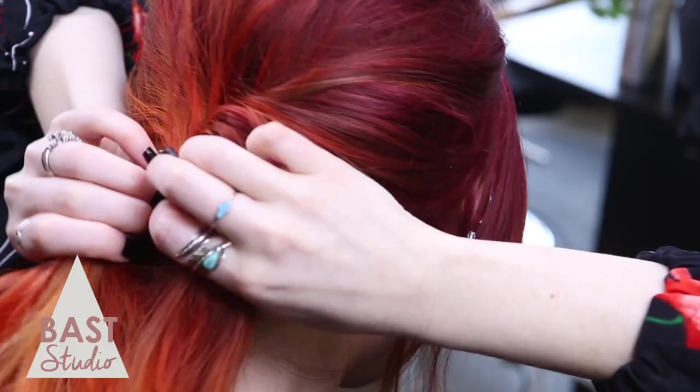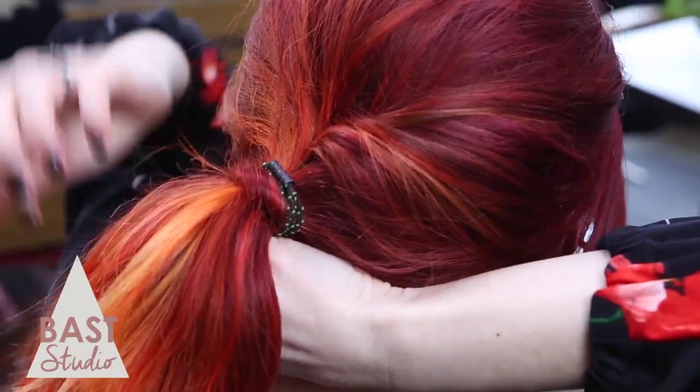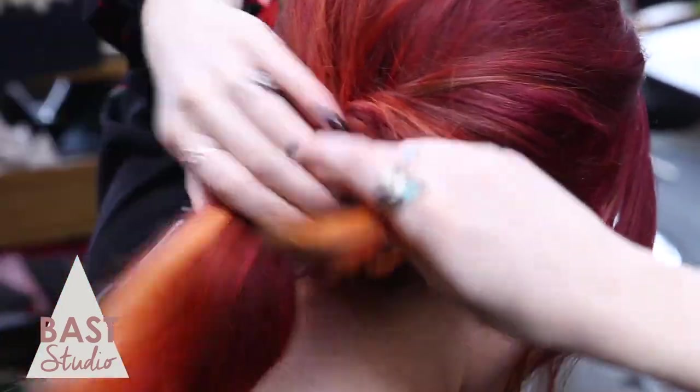At this point you can pull some pieces out or use a comb to give yourself some more volume. Finish it off by taking a strand of hair and wrapping it around the hair tie and securing with a bobby pin. It's a small touch with a big impact.